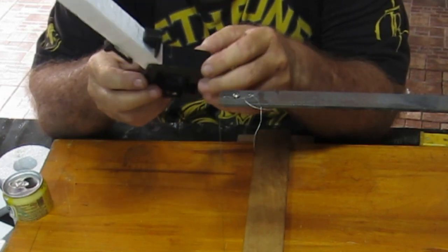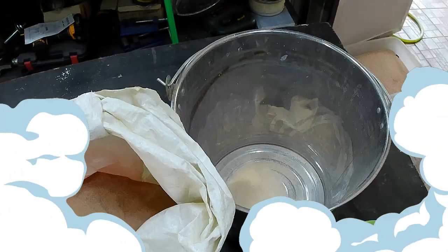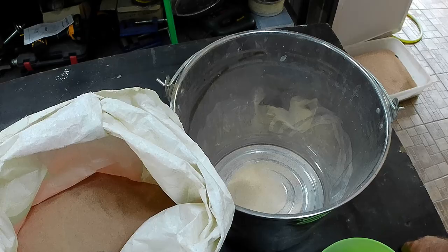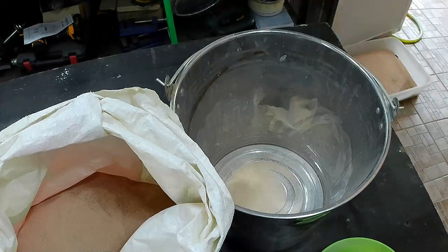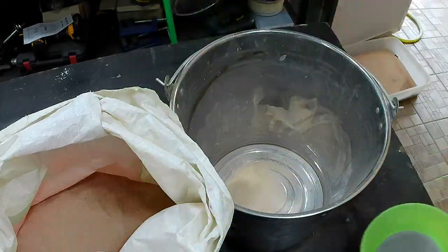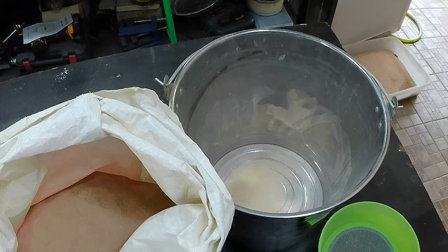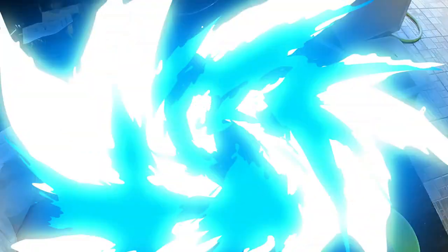We'll get these things all plastered up and hopefully tomorrow morning I'll be able to cast them up. I thought I'd show you something my daughter did for me — she put the casting sand through this very fine sieve, and I end up with something that looks like super fine sand. Hopefully that will improve the finish on my castings. I'll get on with setting all this up.